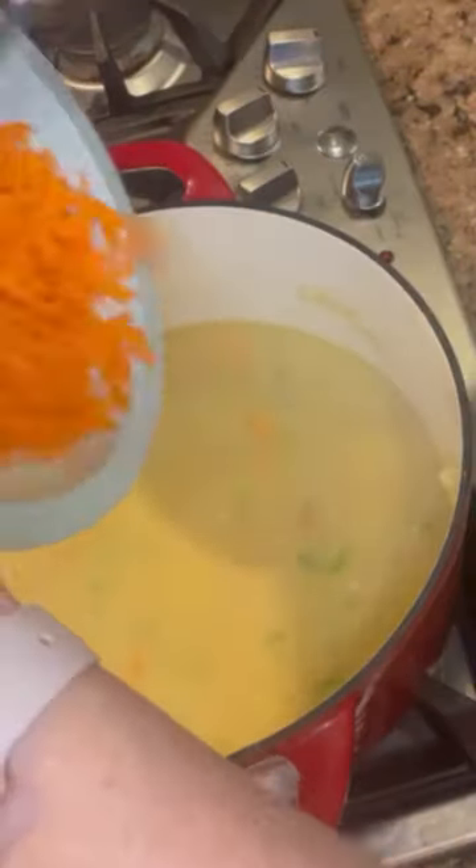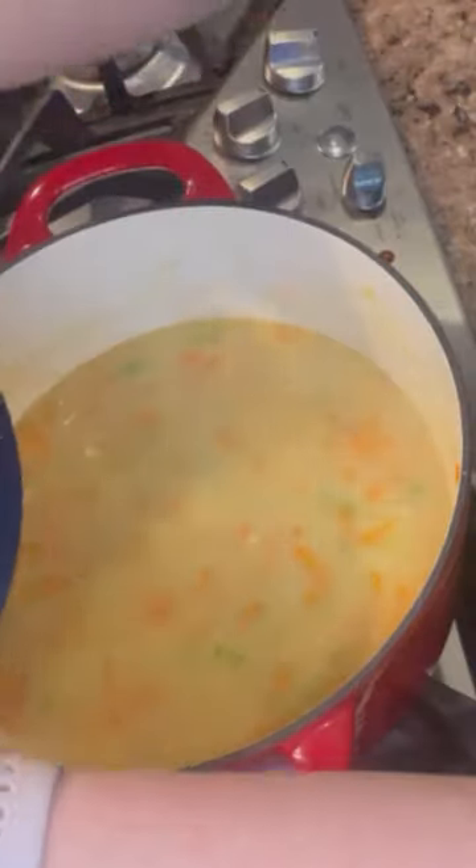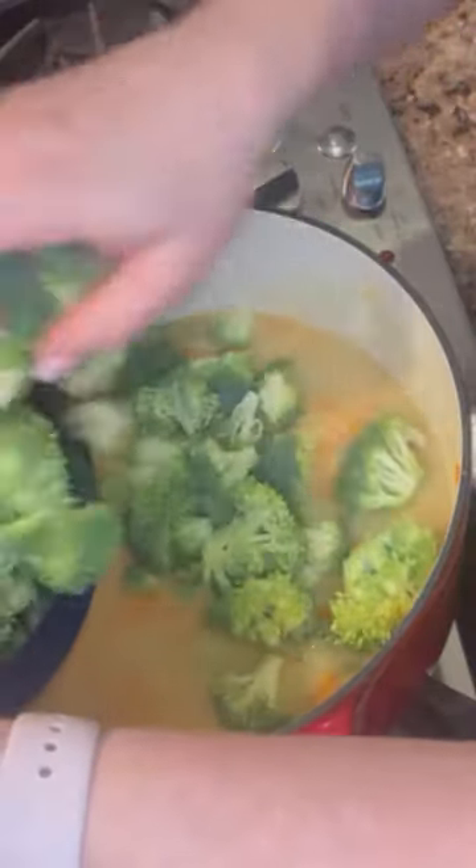While I'm doing that I'm going to go ahead and put our shredded carrots — this is just one carrot's worth. Then I'm going to go ahead and put the broccoli in at this point.